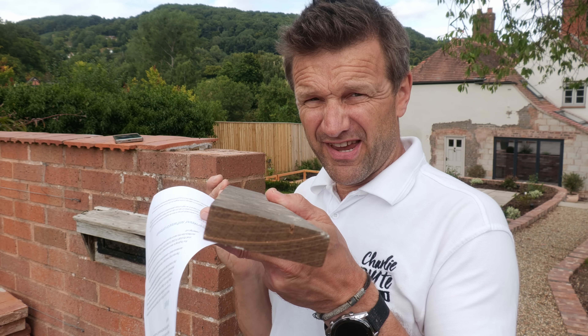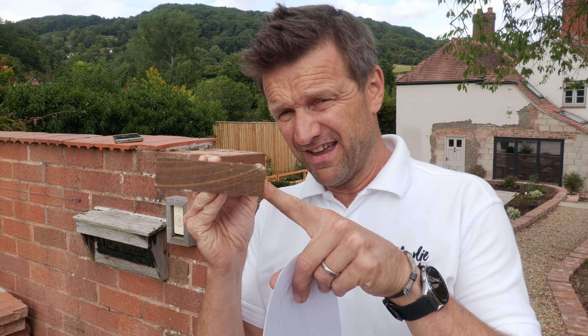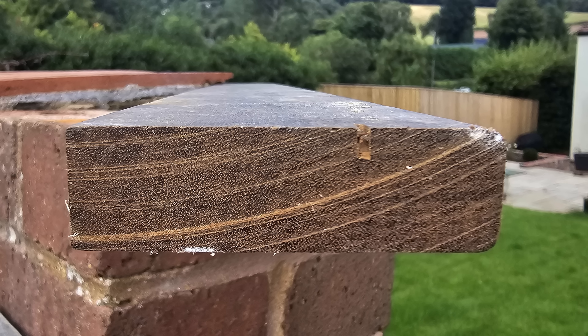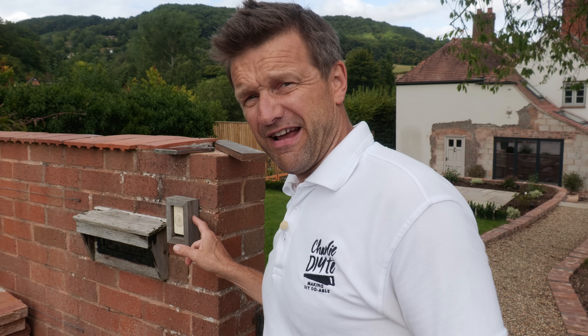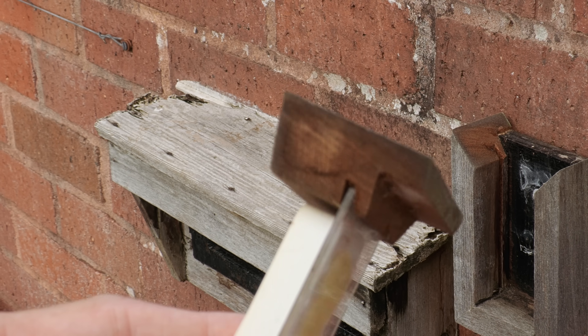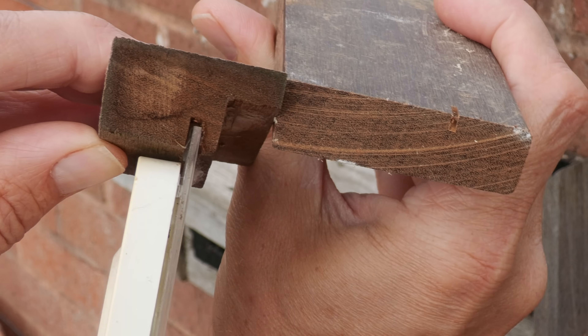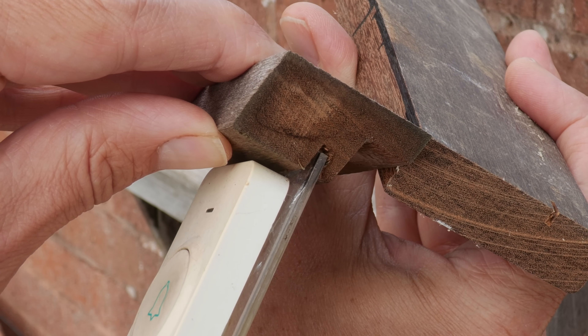Hardwood decking is undeniably a far superior solution to softwood. I fished out a bit of hardwood from a skip on a building site — it's incredibly heavy and very dense. Looking at this doorbell surround I made from it five or six years ago, which I never treated with anything, there's absolutely no sign of deterioration at all. The outside has gone slightly silvered but just a couple of millimeters in it looks as good as the day it was cut.